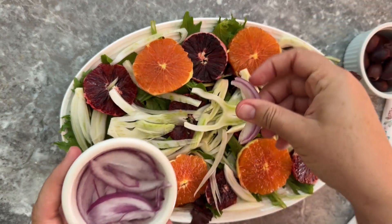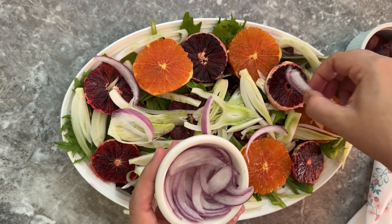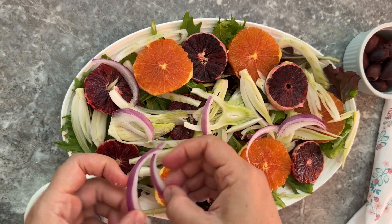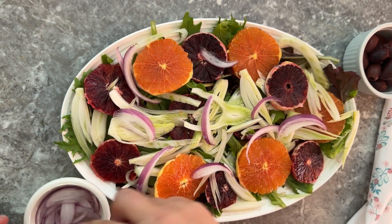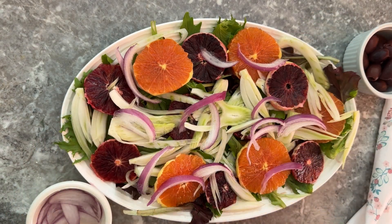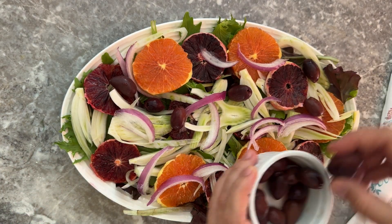I like to put the sliced red onions in cold water for about five to ten minutes before adding them to the salad. By soaking them in cold water you remove some of their sharp taste and smell, so they don't make you cry when you're making the salad — and they also taste better after they've been in water for a little bit.